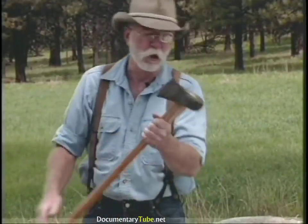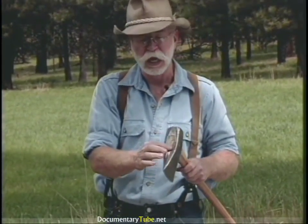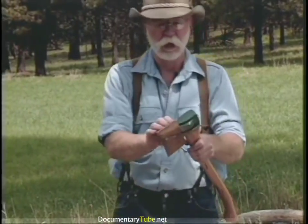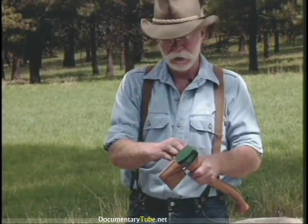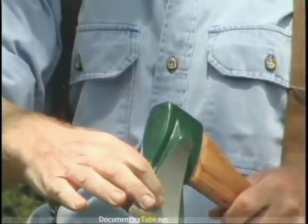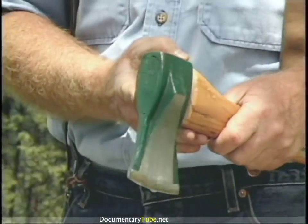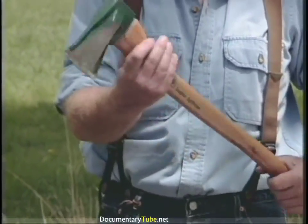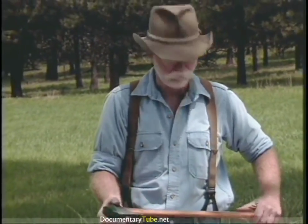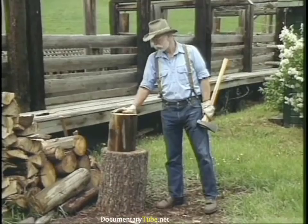Then there's always the splitting maul — this is a six-pound maul with an axe eye instead of a sledge eye, which I prefer the feel of on the handle. Now I'm not one much for newfangled gadgets, but here's a splitting axe called the Super Splitter. It's got a little flare on the side and it works really well — I'm real impressed with it. It comes in two sizes, this being the smaller, with a heavier version as well.